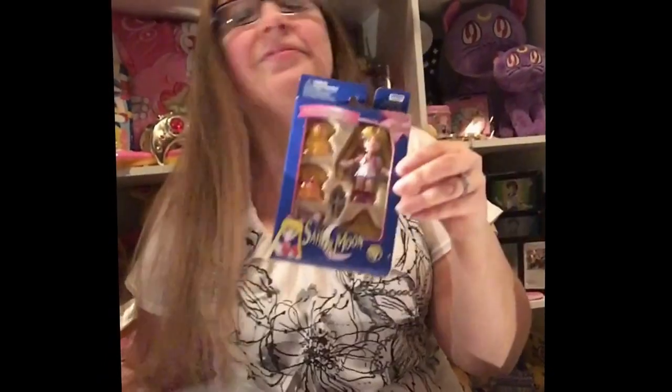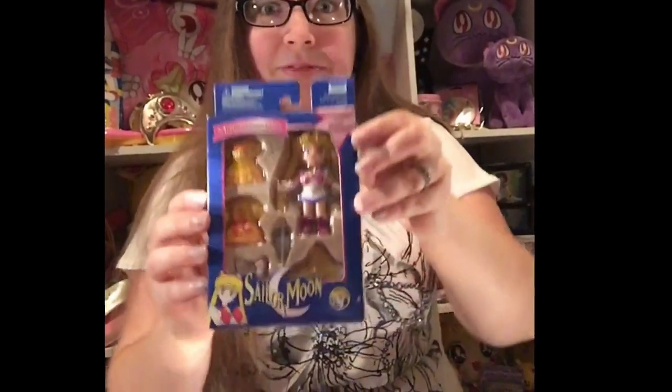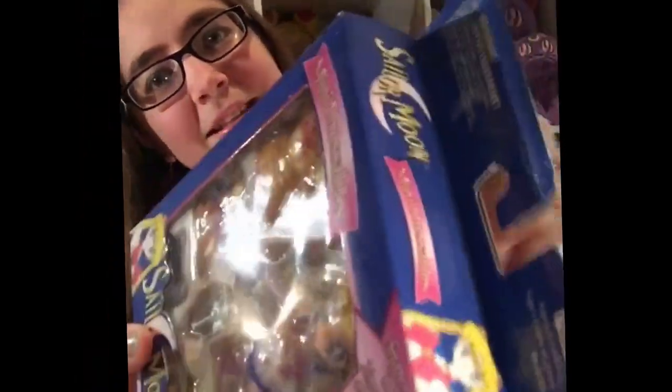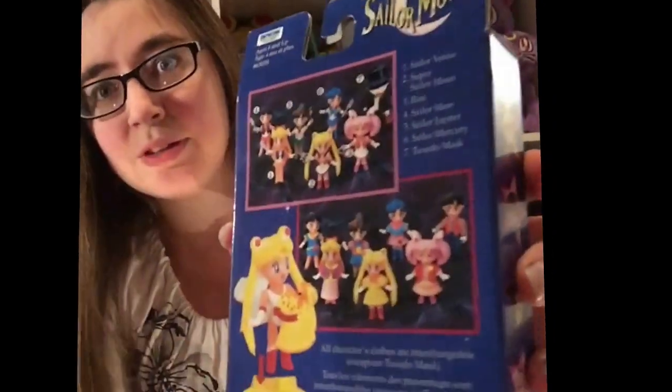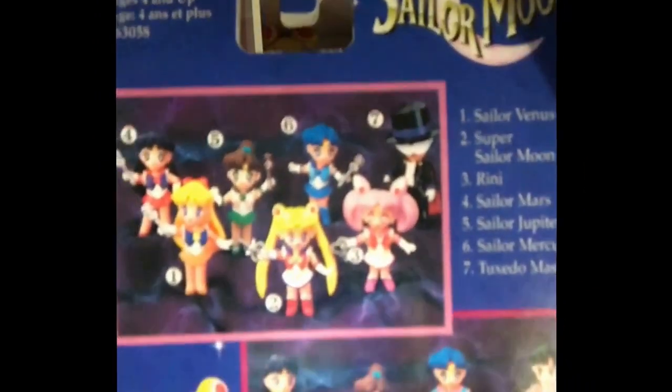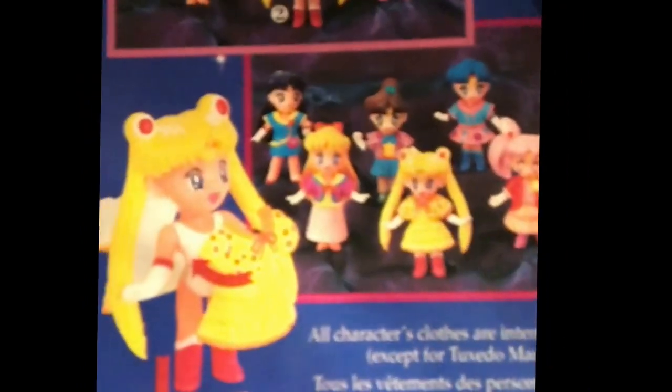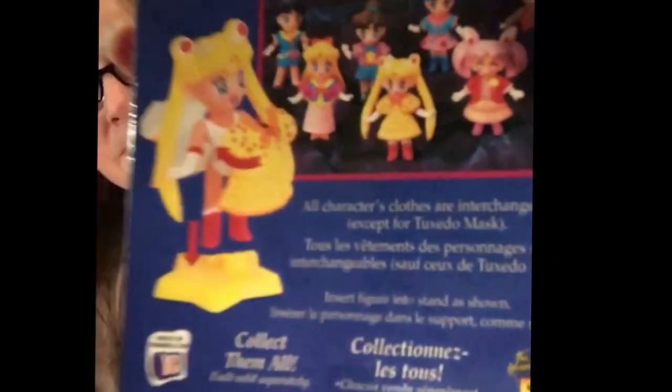I got super lucky with this one. So here is the first one, which is Sailor Moon. She is adorable. It comes with the figurine, the separate dress — front and back — her wand, the bow for the back of her fuku, and a stand. They're from 1997, so they are 20 years old this year. This is actually the main thing that I collect — the older Sailor Moon stuff. The back shows them in their senshi fukus and their little civilian outfits. The outfits are interchangeable between scouts, except Tuxedo Mask.